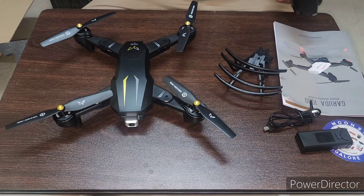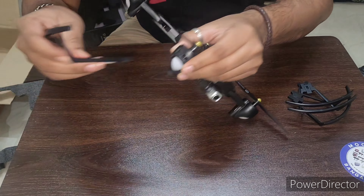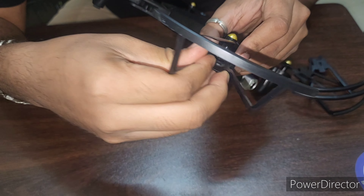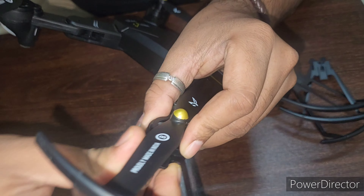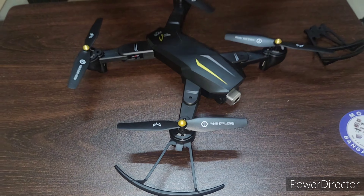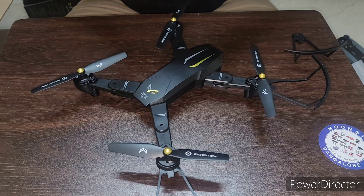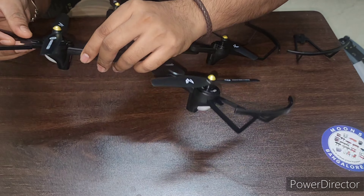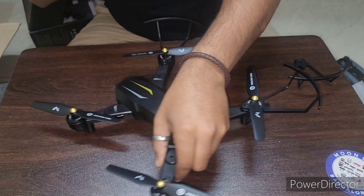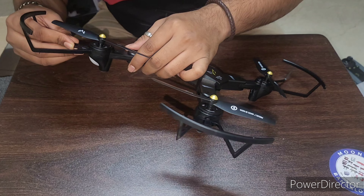Okay, we have four propeller guards. We'll just put them into this — in this hole — by just pushing them inside. You should do it very carefully because this is a plastic item, so once it's gone, that's it — you have to be careful. While using this drone, please go in an open area and keep children away, because these propellers spin at a little bit higher RPM. But it's a normal size — it comes under half a kilogram.